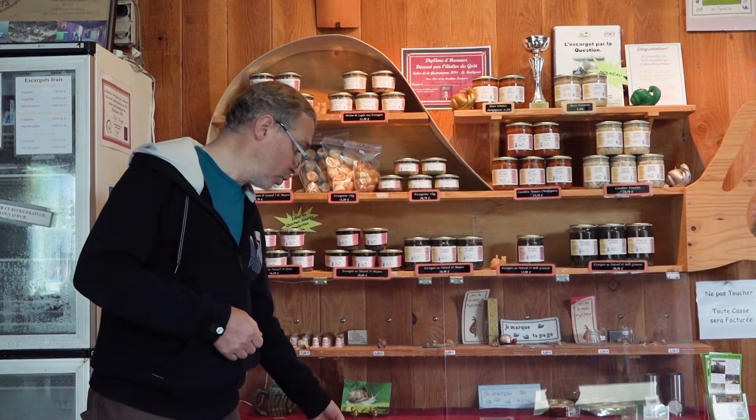La transformation s'effectue en laboratoire CE. Nous sommes soumis à des contrôles rigoureux pour nos produits, qu'ils soient en bocaux ou en frais.